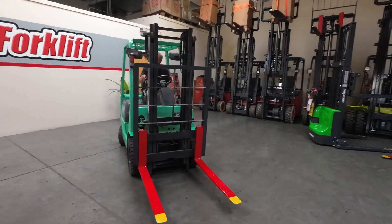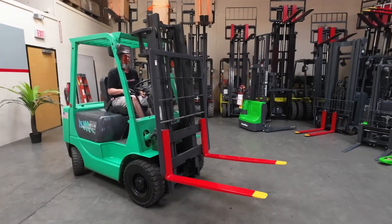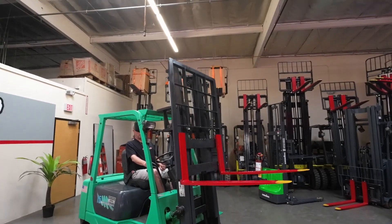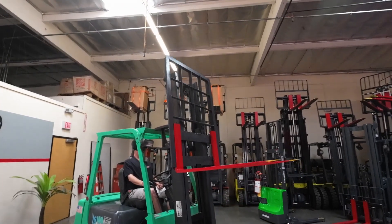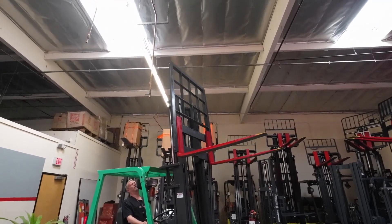We're going to raise her up, tilt her forward, tilt her back. Make sure she goes up a full ten feet.